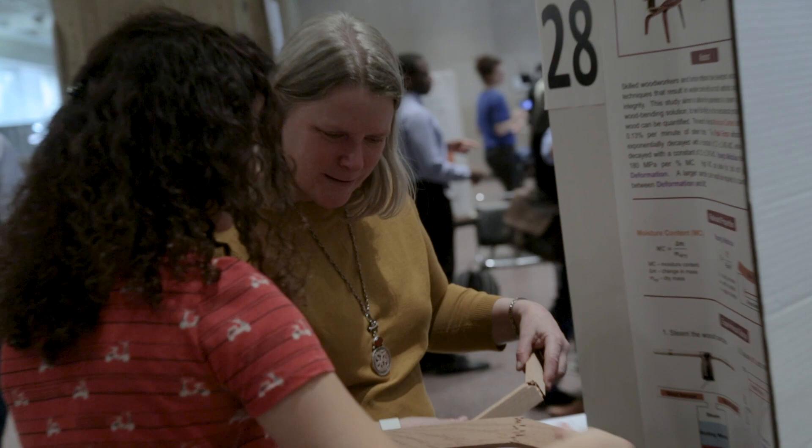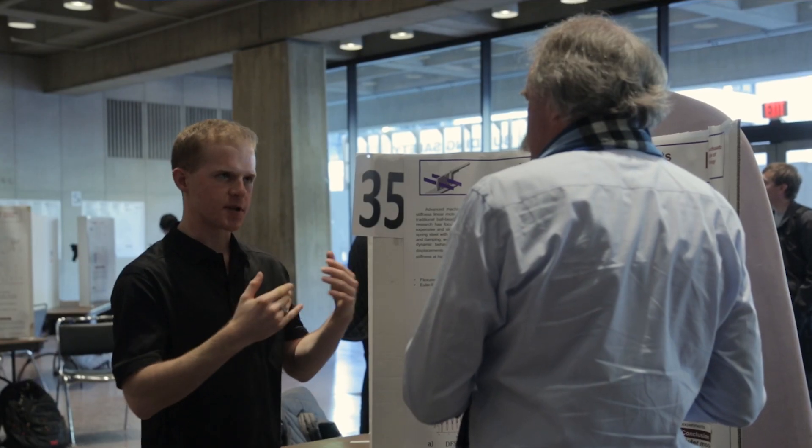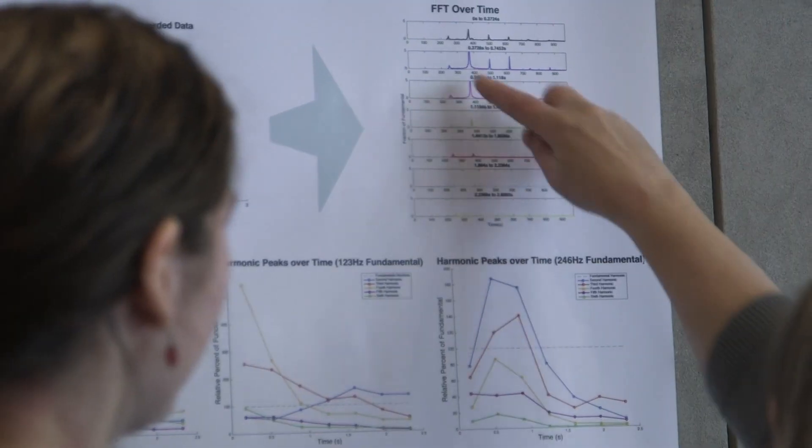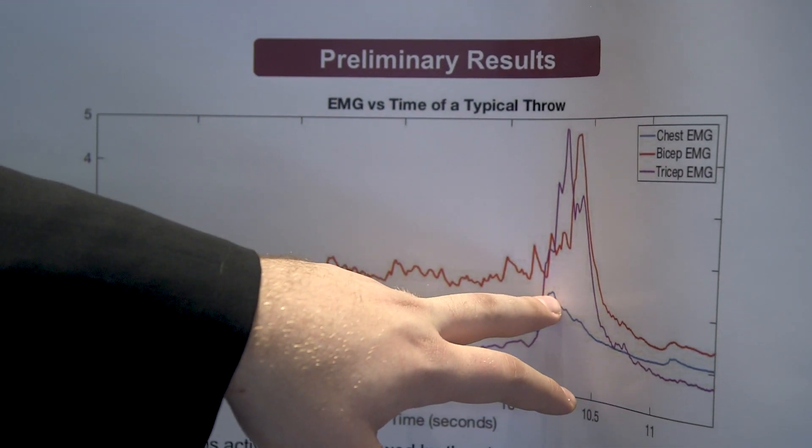The students emerge from the course having a better understanding of the world around them, as well as a highly quantitative approach to analyzing the world. Bad CPR is the same as not doing CPR.